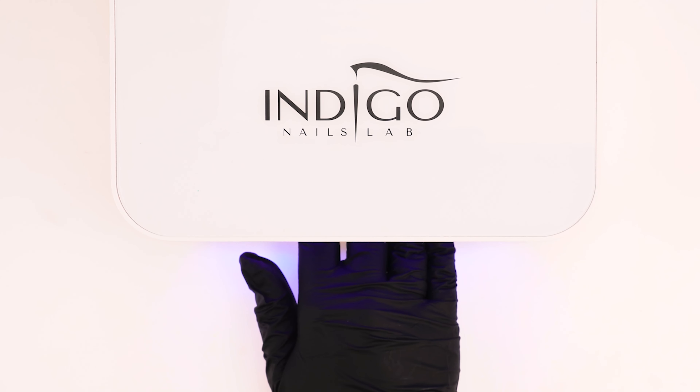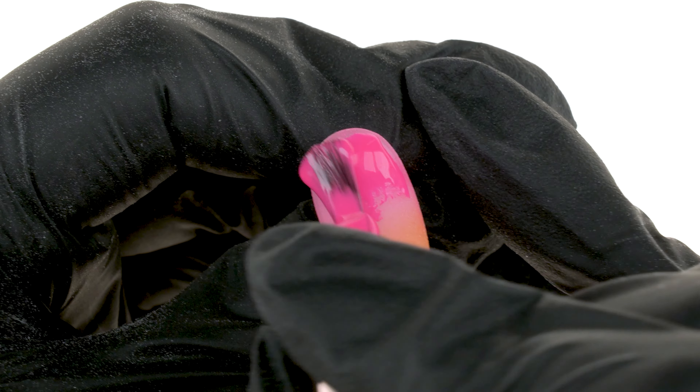In the upper right corner of the nail, we paint a few irregular spots, which we then cure for 30 seconds. And that's it — the second jungle styling is all done.